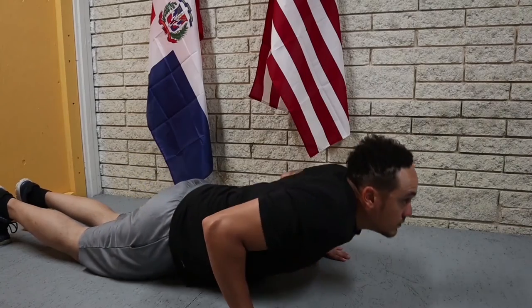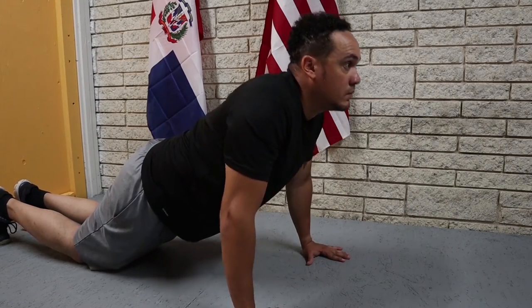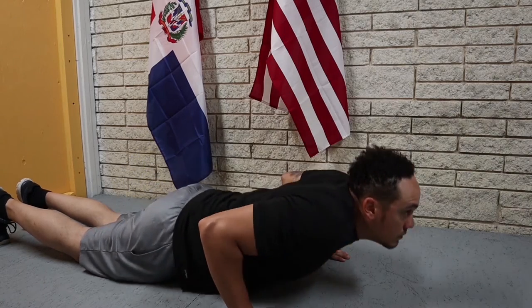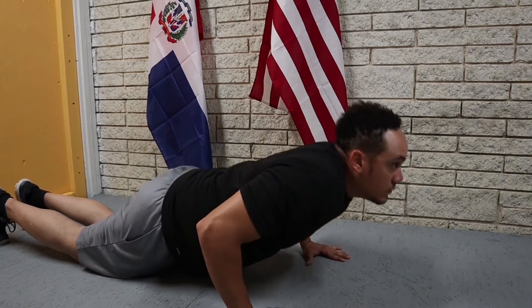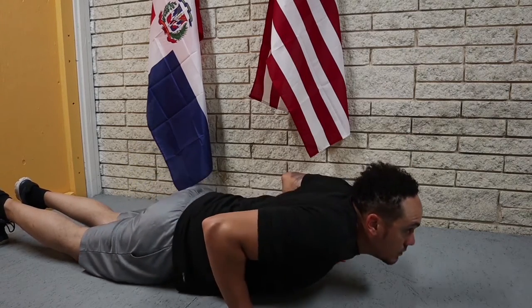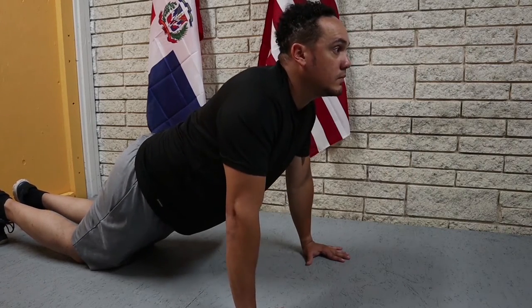Before we begin with the exercise, let me show you the alternative to the push-ups. Right here we have knee push-ups. As you can see, I have my knees on the floor as I'm doing the push-ups. This will be easier on you and you'll be able to do more push-ups.